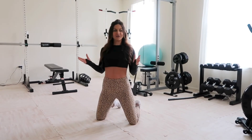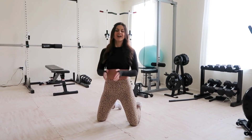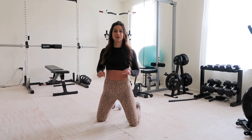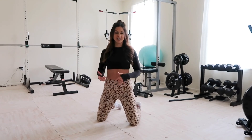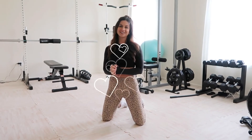That was it — I hope you enjoyed this gym tour! I'll have all the equipment linked down below in case you're interested in checking it out for yourself. Thank you so much for watching, I hope you enjoyed this video, and I'll see you next time.